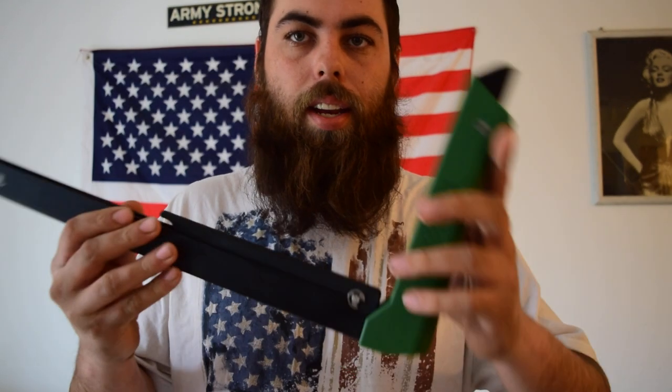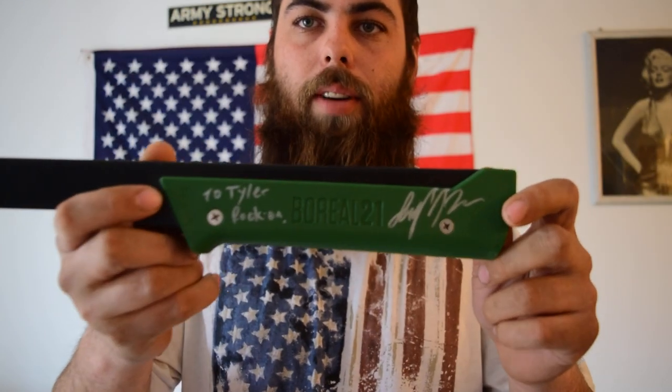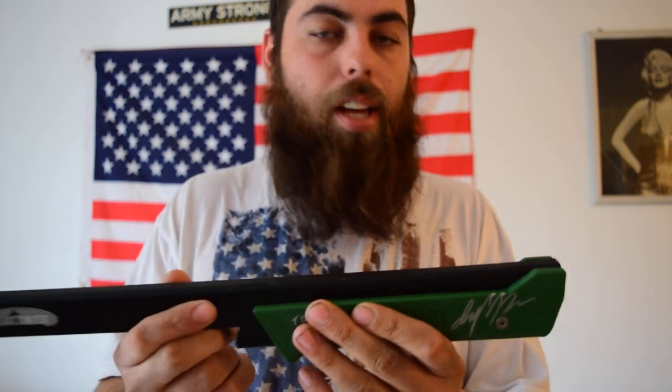Hey guys, thank you for clicking on my video. If you haven't already, make sure to like and subscribe. Today I got a special one — we're doing a review on the Agua Canyon 21 bow reel saw, and this thing is amazing. This is one that was signed to me by Joe Robinette of Joe Robinette Bushcraft — check his channel out, great stuff.